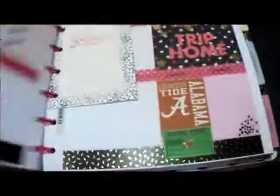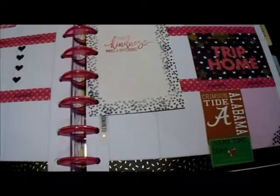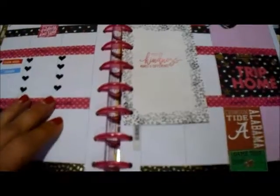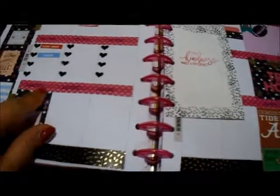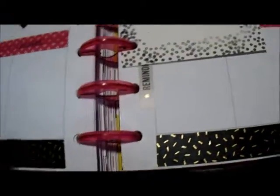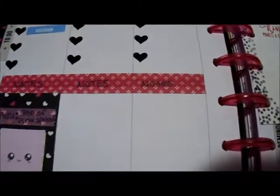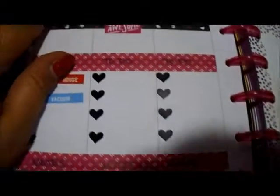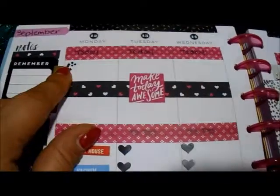I just wanted to show you guys that you don't have to stick to sticker or layout collections — you can create your own using your decorative paper. This is the Pop of Pink, and here's one of the washi tapes that coordinates with it. I love the gold — it reminds me of like gold sprinkles. And this is another one. I just wrote my headers in: notes, to do, and today.